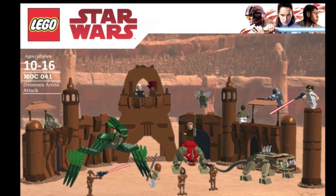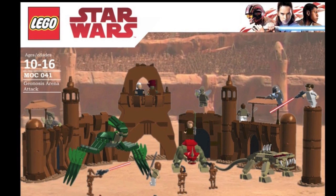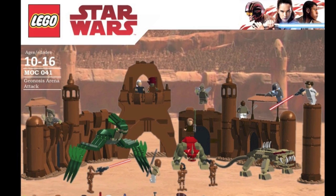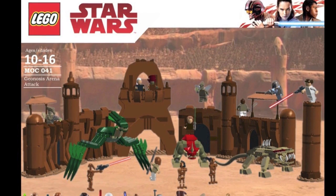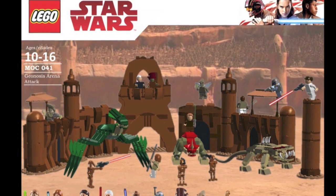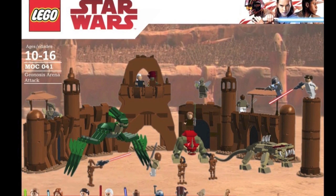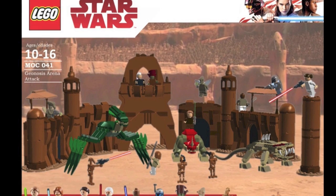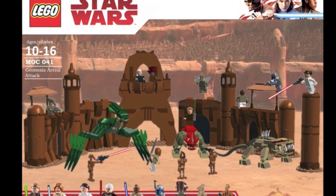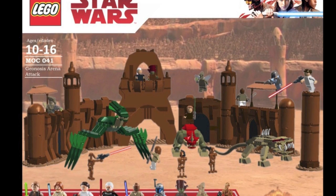The first set we have here is the Geonosis Arena Attack. This is a really cool set that I ended up building, one that I'd always wanted to make, and definitely one I'm surprised LEGO has not made to this day. Basically what I did here was make a portion of the arena — the main entranceway, a couple of the sidewalls, and then three creatures and a variety of minifigures.